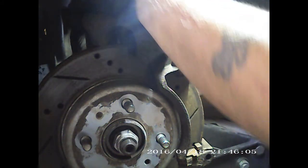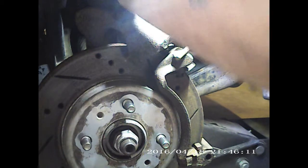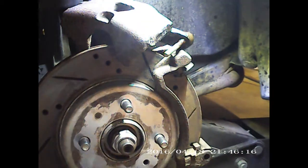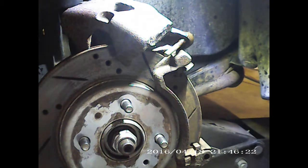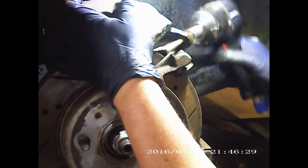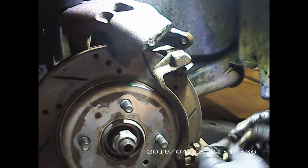Let's see if we can get her rope loose here. Let's try the old impact. There we go. All rusted — it needs to be wire wheeled.